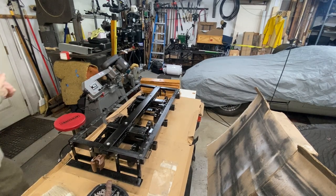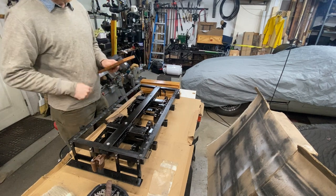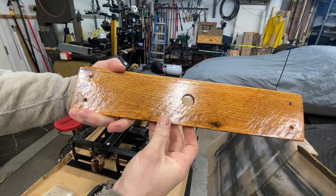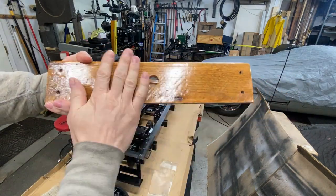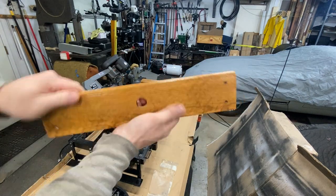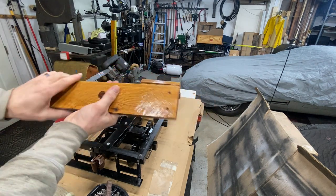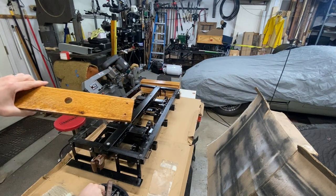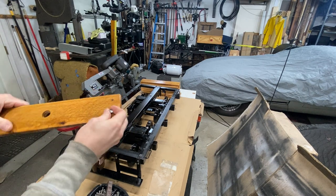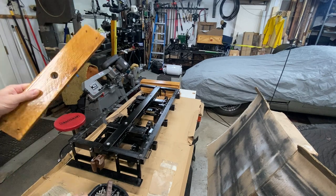We're back — the varnish has dried and it turned out really nice. Bringing it up to the camera, it still has a nice texture from the saw marks, so it shouldn't be too slippery when wet. I'm going to test fit these and poke the screws through to see how they fit. Most holes look pretty clear, but there's a couple with a little varnish in the hole — I think it'll still work.